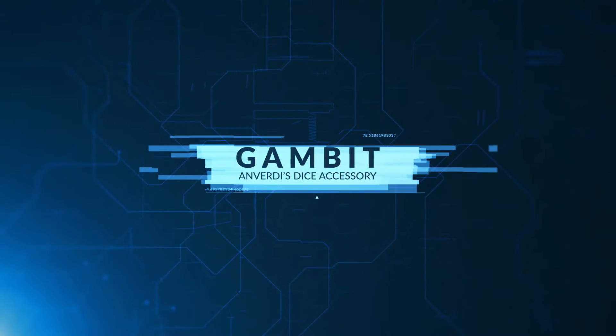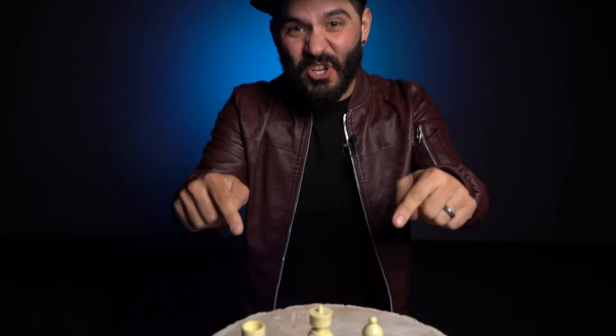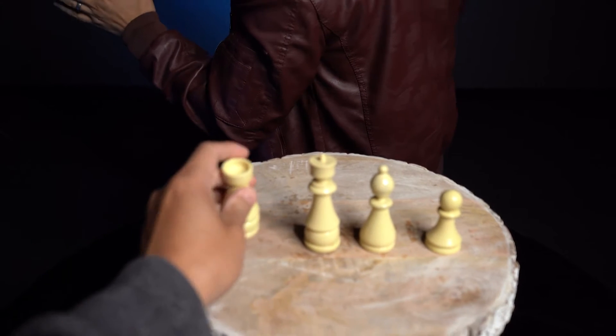Gambit. Here's what I want you to do. I have some chess pieces on the table. You're going to think of one, hold it up in your hand. I'm going to turn around so that I don't know which one you're selecting. Go ahead and do that now.